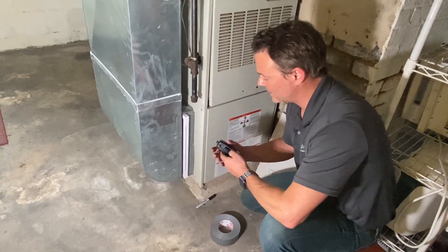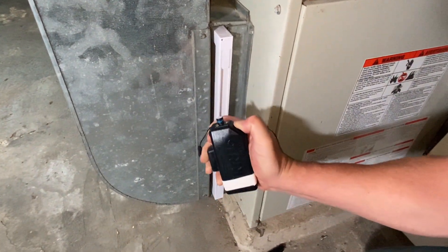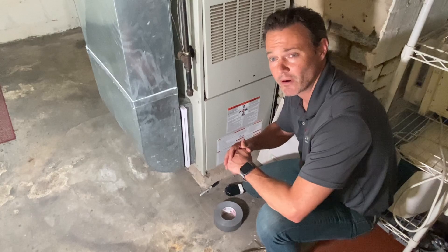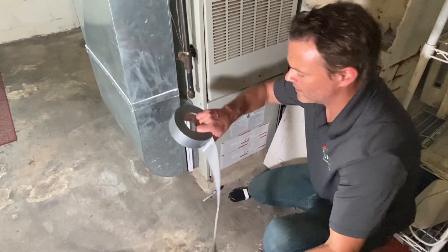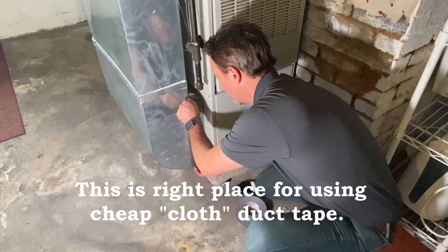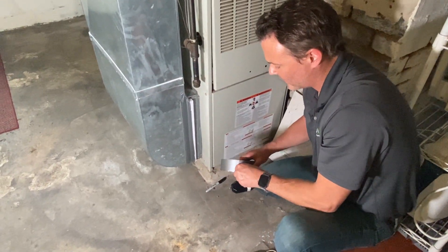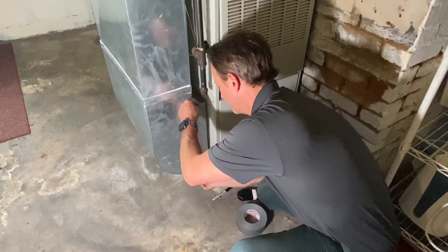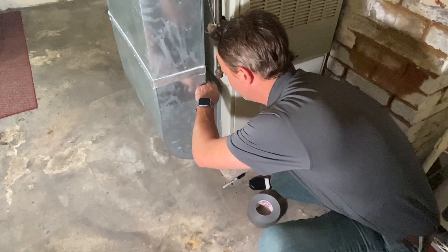I'll demonstrate with a smoke puffer — you can see everything getting vacuumed in immediately. You don't want to pull air from your basement because it's the dirtiest part of your home. If your filter cabinet looks like that, just take a roll of duct tape and put it right over where the filter goes. You can probably hear that as soon as I did that, the system got quieter. Now the return registers on the upper floors will pull much more air from the living spaces above, instead of dirty air from the basement.